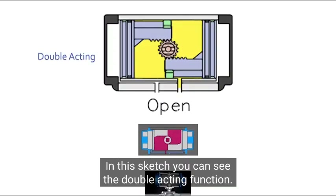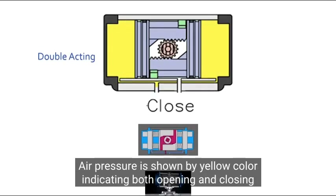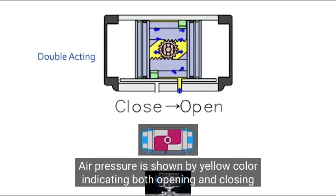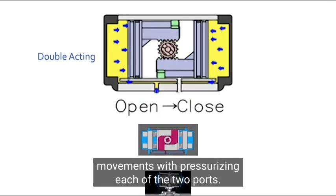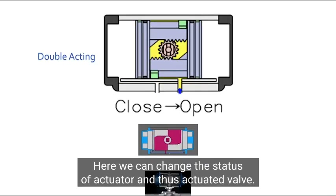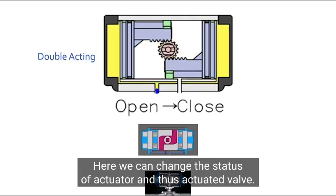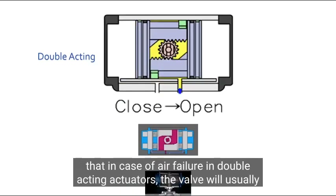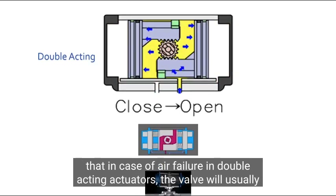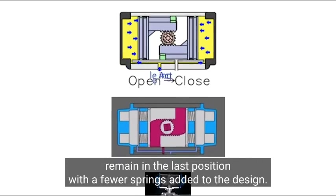In this sketch, you can see the double acting function. Air pressure is shown by yellow color indicating both opening and closing movements. By pressurizing each of the two ports, we can change the status of the actuator and thus actuate the valve. The critical point to consider is that in case of air failure in double acting actuators, the valve will usually remain in the last position.